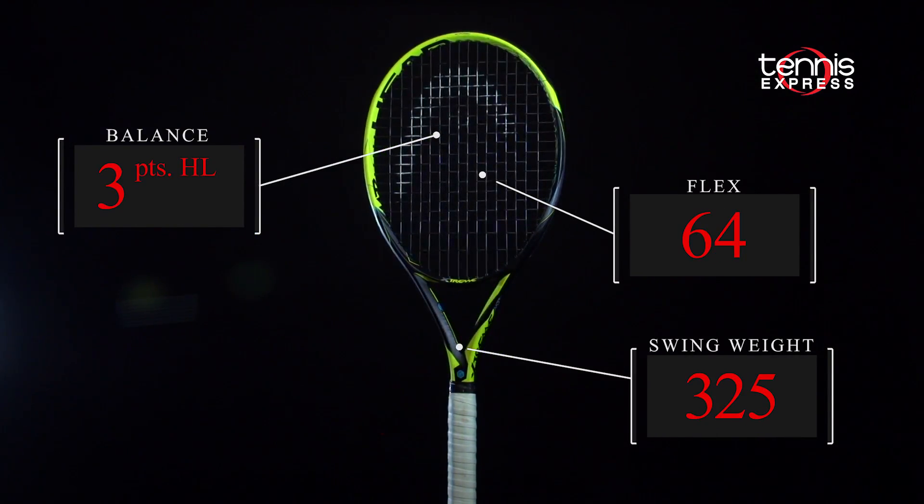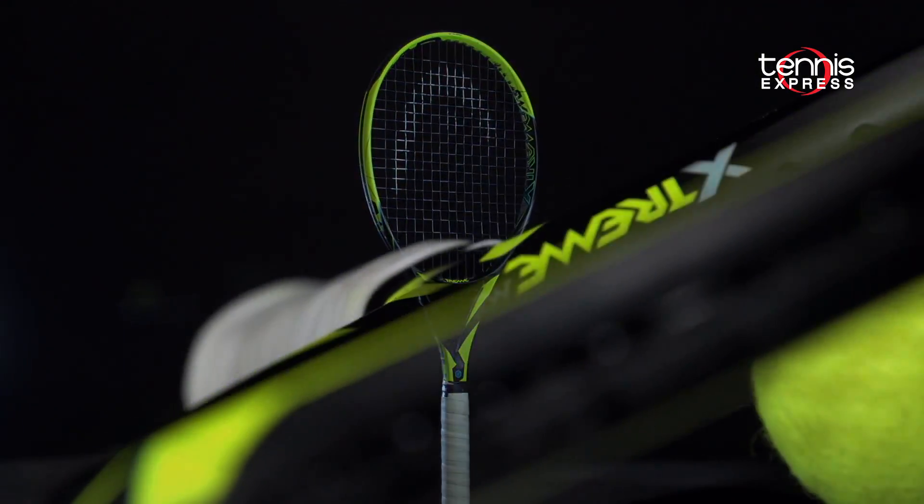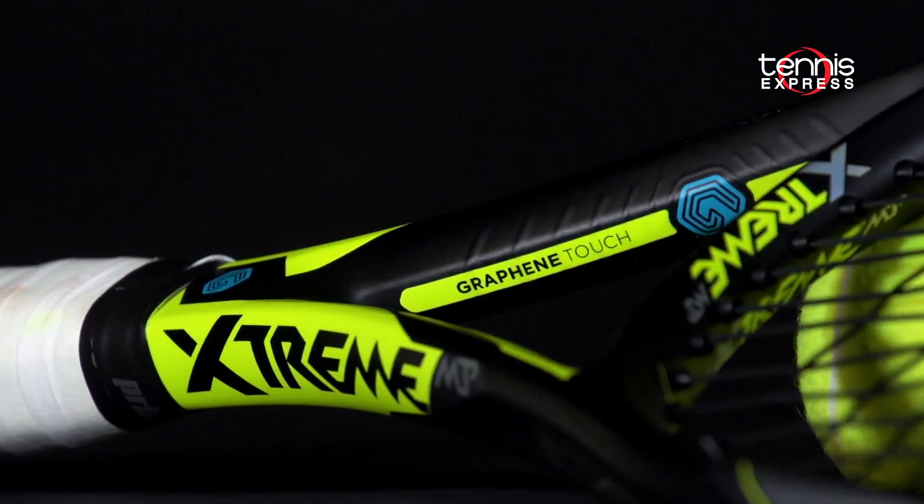New technology is not the only feature that has been updated for the Xtremes. The cosmetic update to the Xtreme family gives these rackets a new classic look.